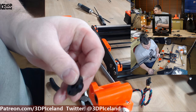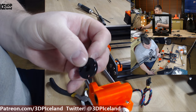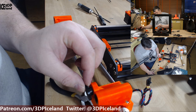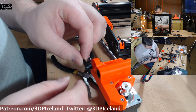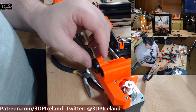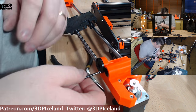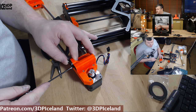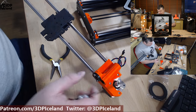When you insert the motor nuts, you have to make sure you orient them in the correct way, so the plastic lines into the hole. You use 10mm screws — not 8mm screws — to secure them in place. Then you do the same on the other side.